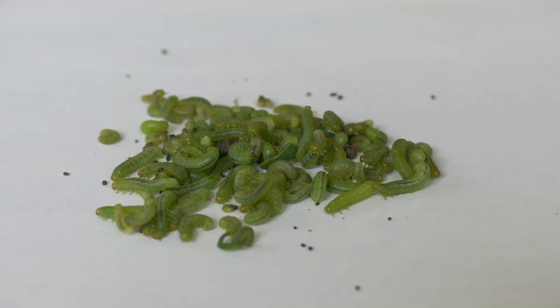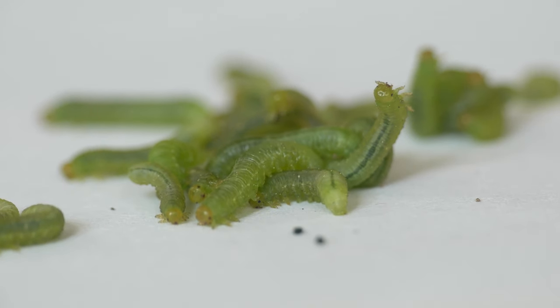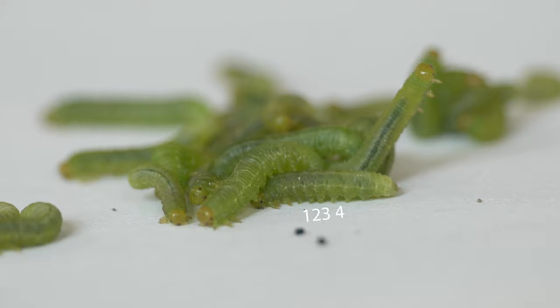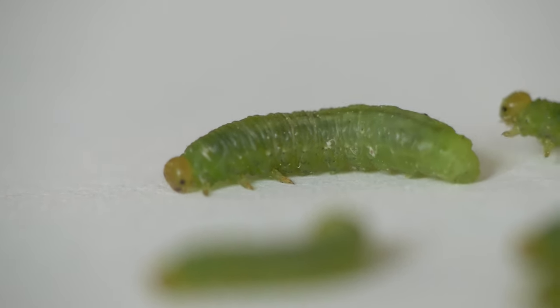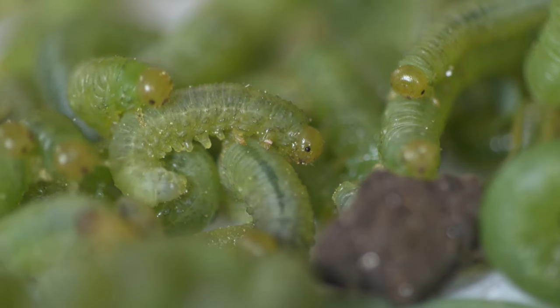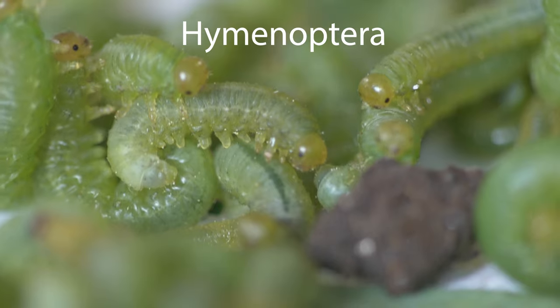But these aren't actually caterpillars from the insect order Lepidoptera. These have six fleshy legs, while caterpillars don't have more than five. Instead, the pests are Columbine sawfly larvae from the order Hymenoptera, just like bees and wasps.